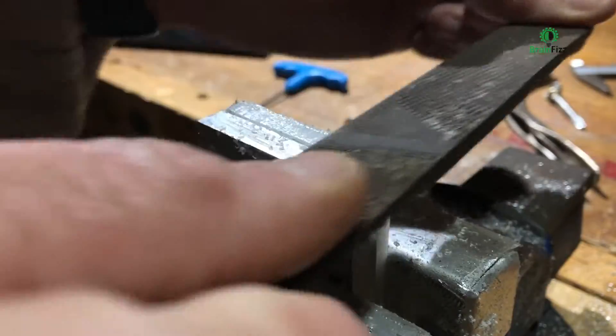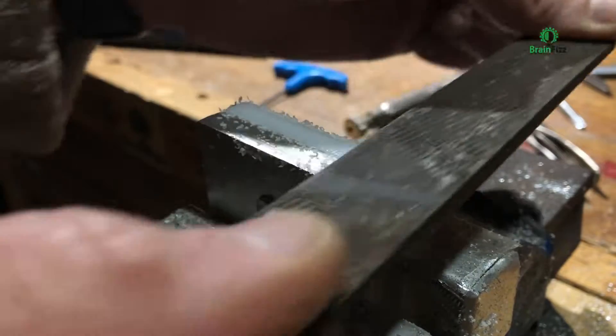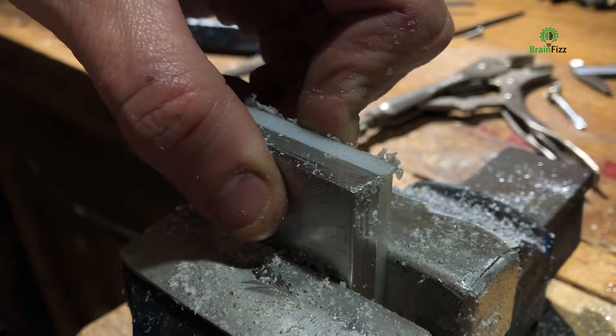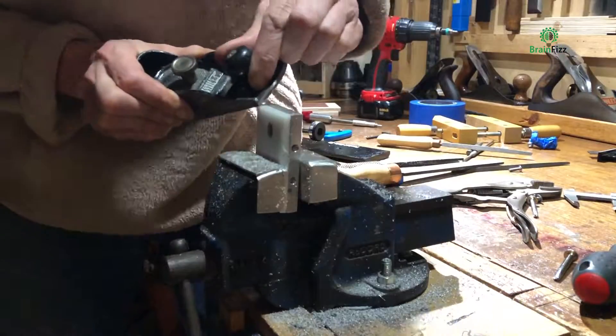The last job is just to tidy up the bit of plastic. I found the coarse side of a 4-in-1 rasp — brilliant for getting rid of all that plastic in a hurry. Once that horrible edge was done, I just took a block plane and shaved it over the edges purely to make it look a little bit nicer.